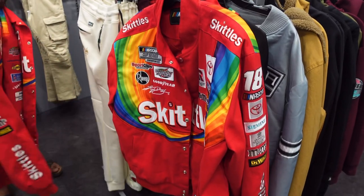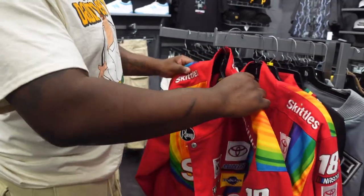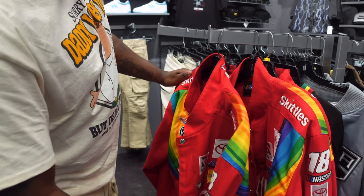They're trying to bring these old jackets back in style, and he's talking about putting it on the rack. Let's get out of here.